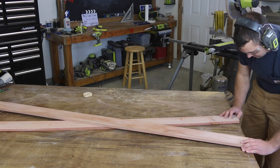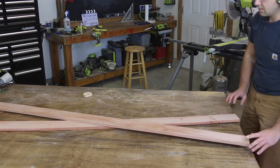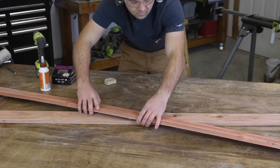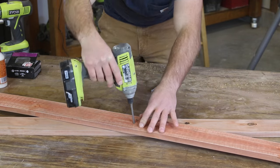Determine where the skis will cross each other by lining up the ends with the edge of the work surface and then decide how much you want the skis to cross over. Once it looks good to you, add a little wood glue where the skis will cross, then pre-drill and attach the skis to each other from the back using four wood screws.